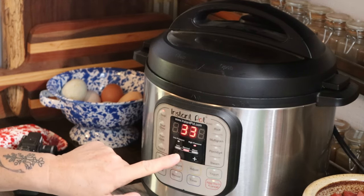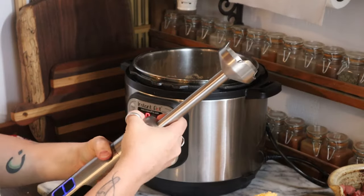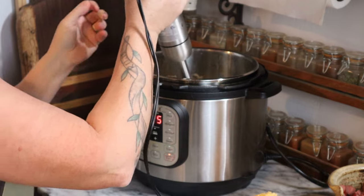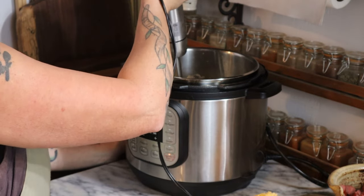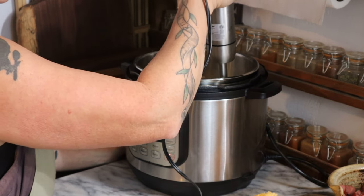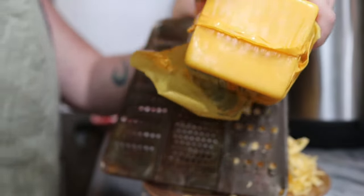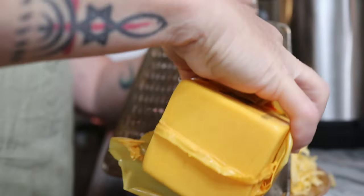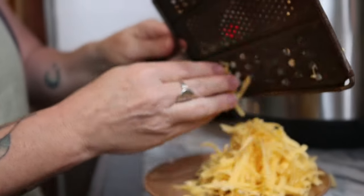I'm going to let it run a 30-minute cycle. When it's finished, I take an immersion blender and give the soup a couple of pulses. What that does is it purees some of the potatoes and naturally thickens up the soup without having to add any flour or cornstarch. You don't want to puree everything — just a little bit, just enough to give the broth some body.